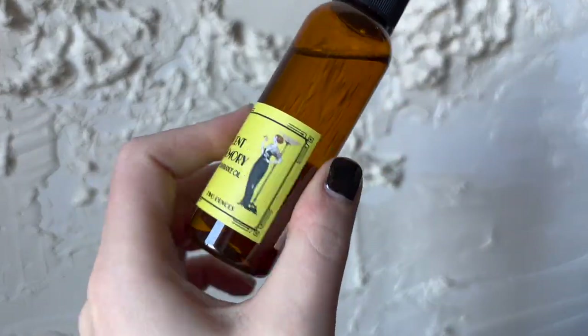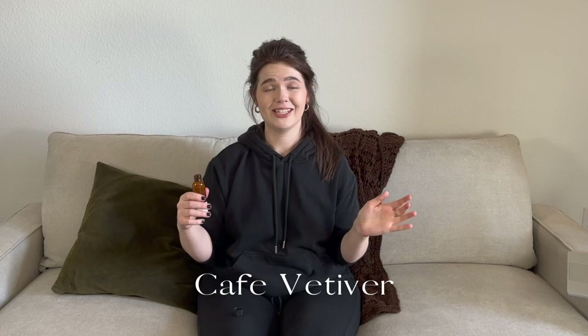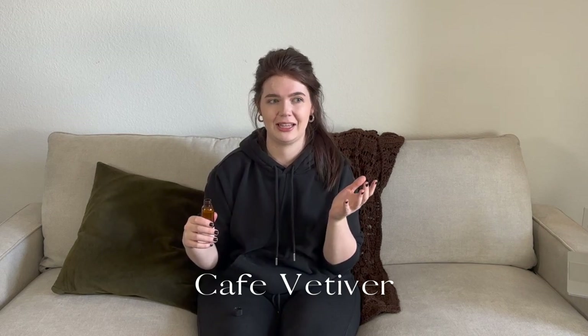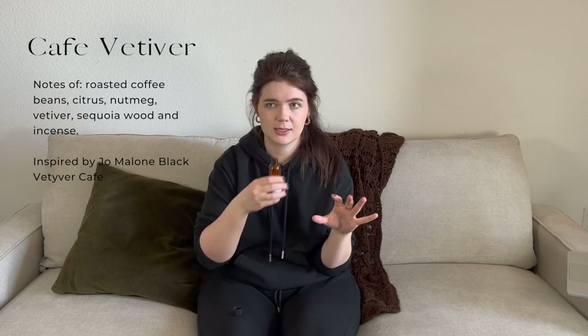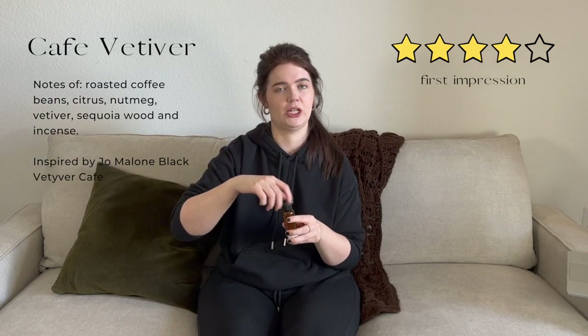First up is called Cafe Vetiver. I'll be honest, from the get-go, I'm going to like all of these — Scent Memory just never misses. This is one of those rare suppliers where I trust every single thing they put out. You can absolutely smell the vetiver. I'd say it's more like dark coffee beans instead of brewed coffee. I also get some crystalline type notes — kind of that sharp fresh feeling. That's a nice refreshing scent.